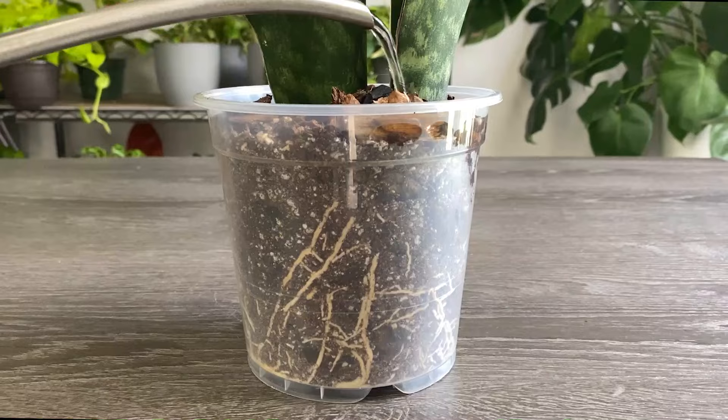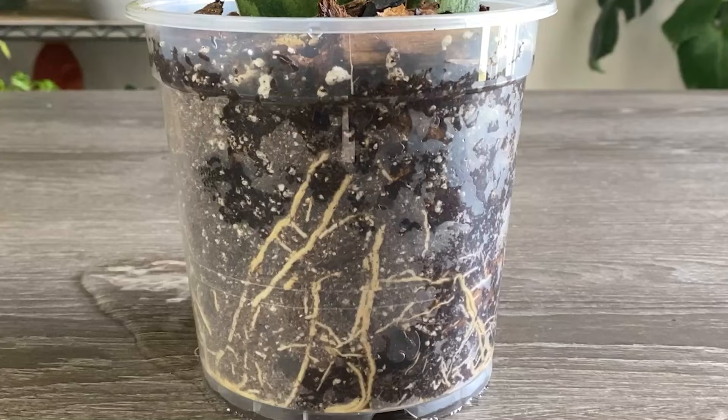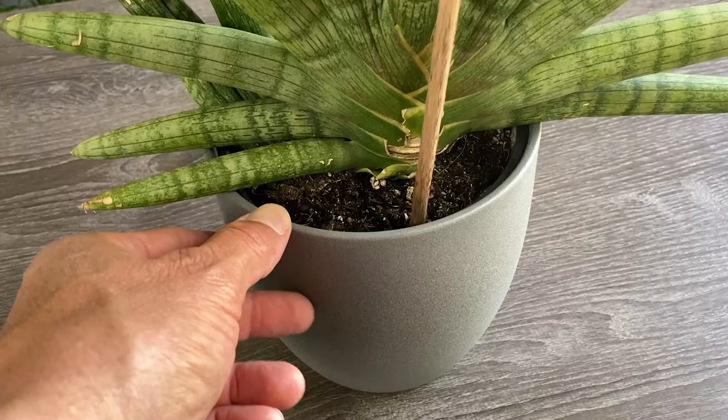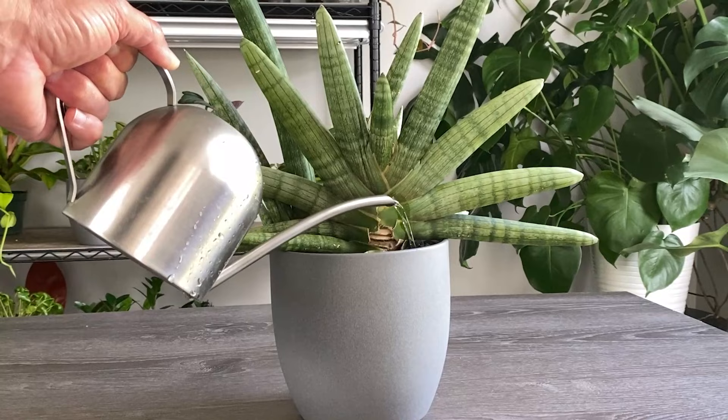And now here's the watering secret I promised that'll keep you from killing all of your snake plants planted in soil, whether full grown or in propagation. And that is to only water them after the soil has gone completely dry. Too much water will rot our cuttings and mature plants. So check them all the way to the bottom to make sure they're dry every time. And when you do water them, give them a thorough soaking or even bottom water them.